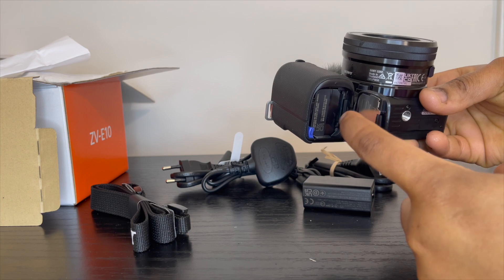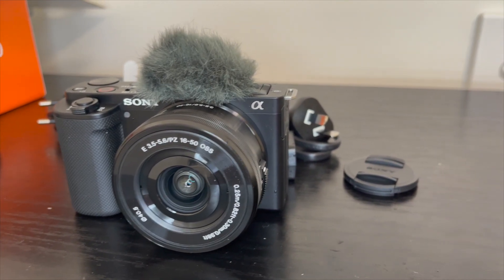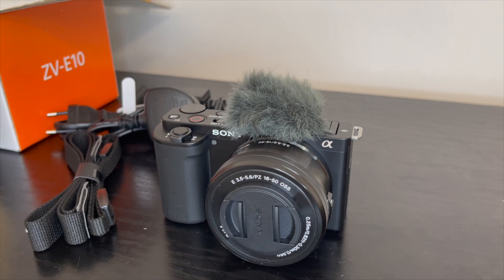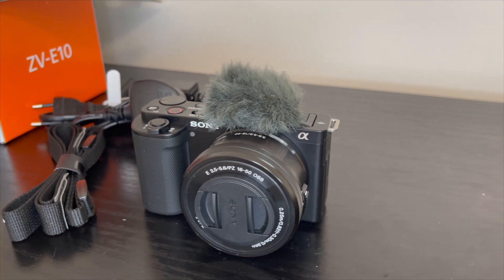The memory card goes in here. This camera can really fit into your bag, which is something I really love about it. I also love the fact that the lens is interchangeable, so as time goes on instead of upgrading your camera, all I need to do is maybe upgrade my lens for better quality.